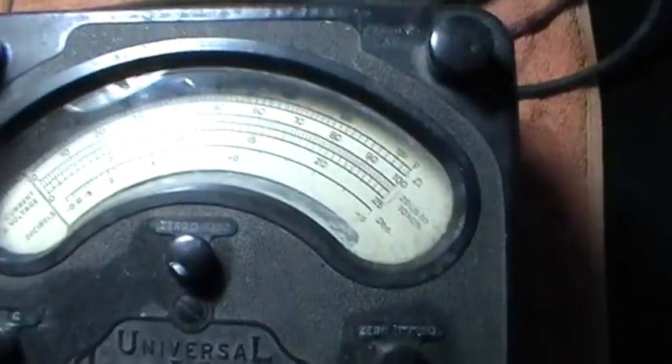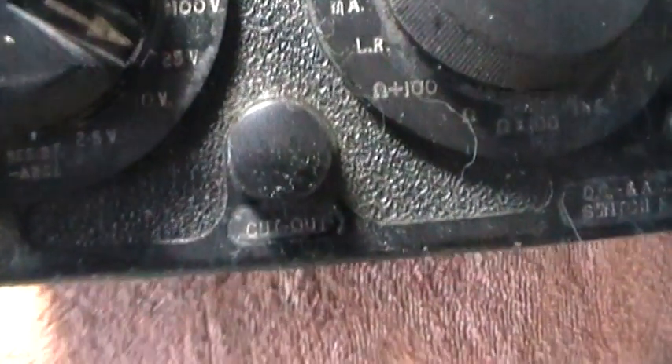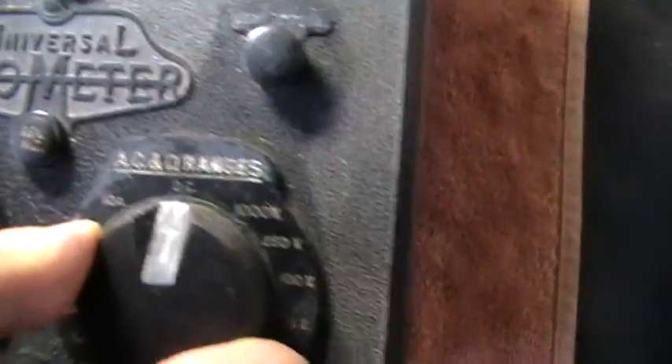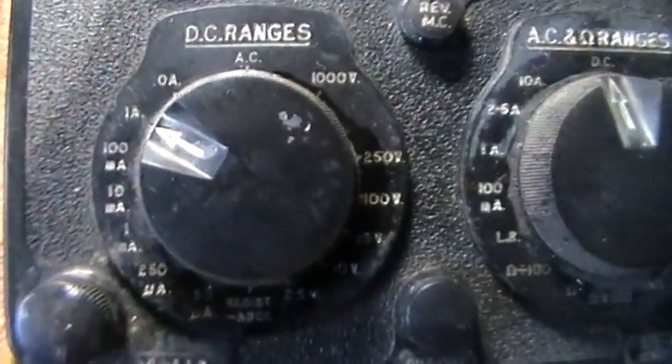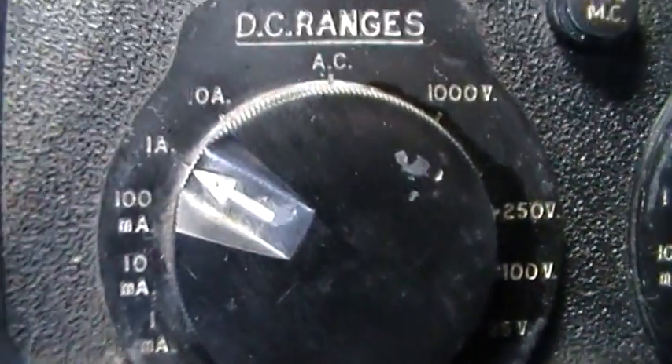The other meter, the Model 8, is more or less the same. The controls are the same, the knobs are a bit different, but they do the same thing. You've got your AC range — AC and ohms — and for DC you go to the other one. So that part's more or less the same. The scales are basically the same, although this one does have a couple of extra ones added in.